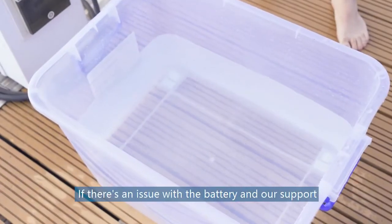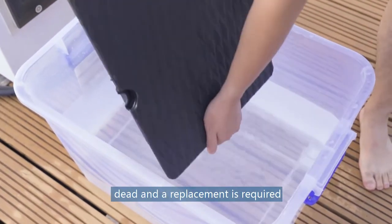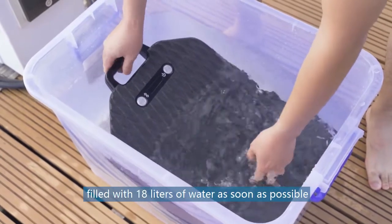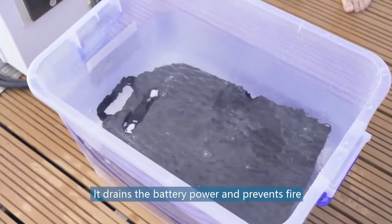If there is an issue with the battery and our support team determines the battery is completely dead and a replacement is required, please submerge the problematic battery in a container filled with 18 liters of water as soon as possible. It drains battery power and prevents fire.